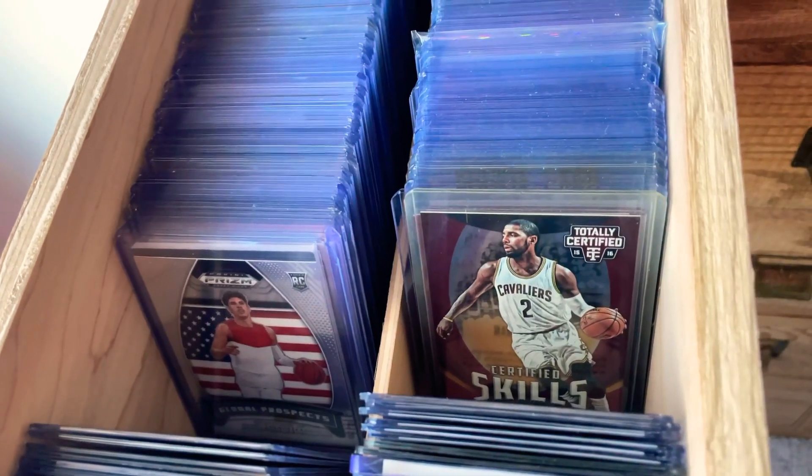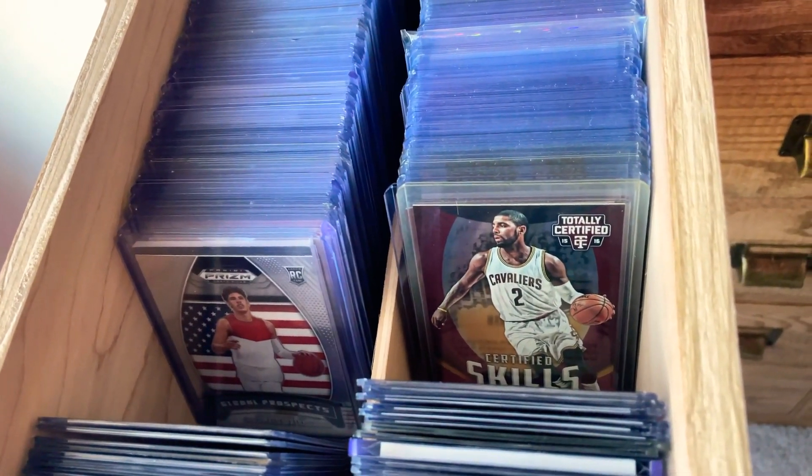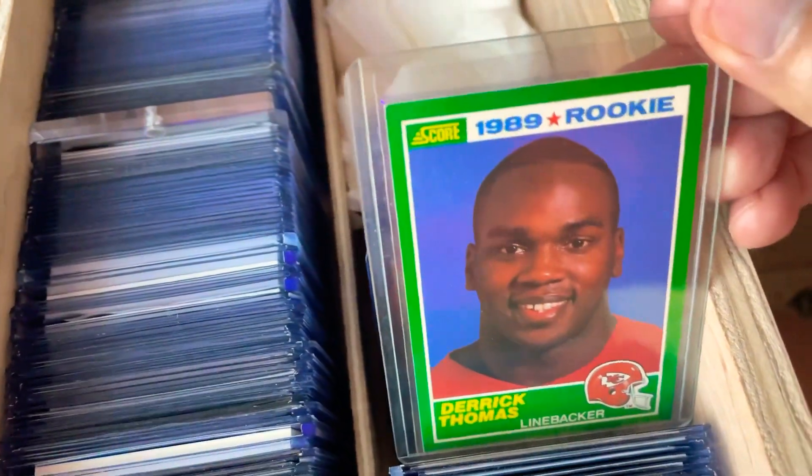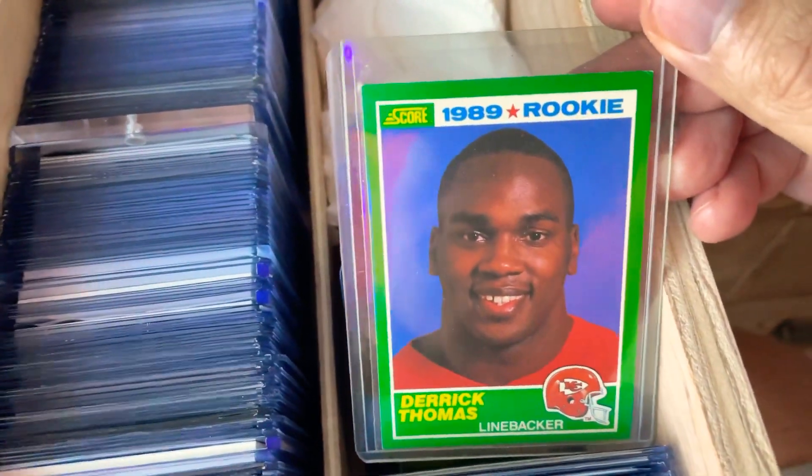It makes a huge difference when you look at the cards and can see them a whole lot better. Here's an old Derrick Thomas — what a player he was. Probably really underappreciated in the hobby.